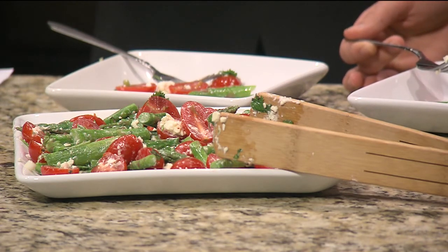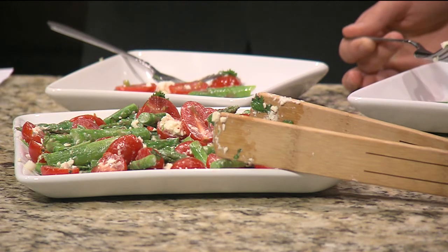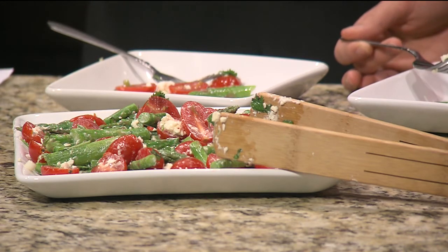My husband and I split it over several meals. There's only 92 calories, 5.2 grams of fat, and 6.3 grams of protein — and lots and lots of vegetables, lots of nutrition. This really pops with flavor. Absolutely, enjoy it. That's excellent. You can find the recipe on our website, KJRH.com.